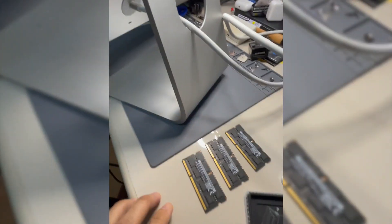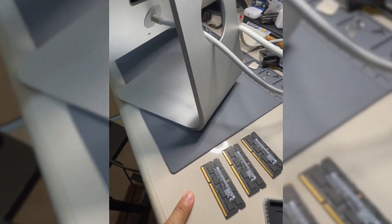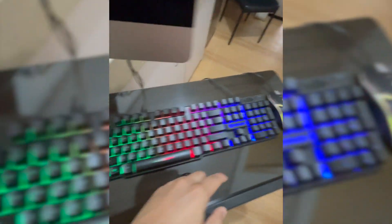Alright, so the first thing I did is of course diagnose first. I removed three memory sticks and I'm going to shuffle them around to test all the memories. We're gonna try to power on this again. There you go — keyboard and mouse will turn on. Testing the power.